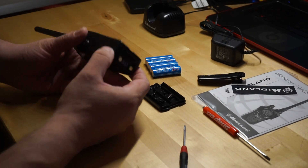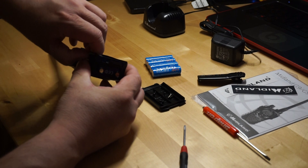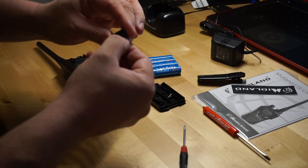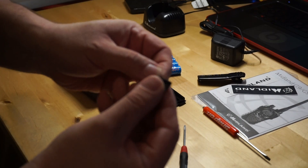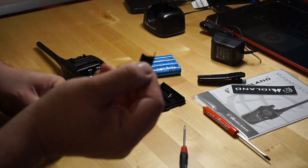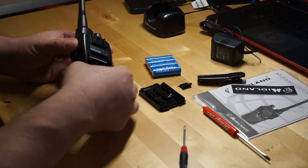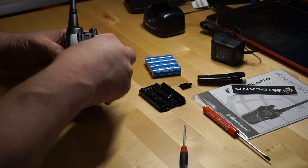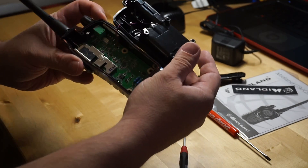Okay, so once the screws are out, kind of gently pull up on this and pull out the tab here. There's a little pin — just don't lose that. Put it in there. Kind of gently pry up all around it. There we go — it's open.